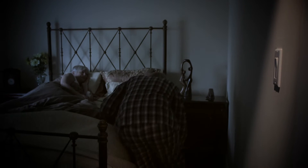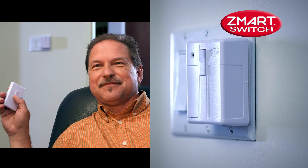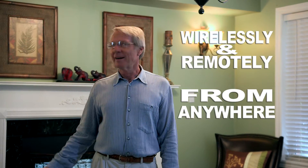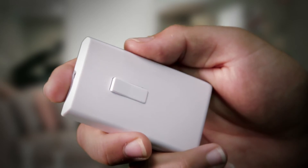Now there's a more convenient way to control your lights. Introducing the Smart Switch. With Smart Switch, you can now instantly control any switch wirelessly and remotely from anywhere you like. Simply place Smart Switch over any existing light switch and the handy remote can now control the switch from anywhere you like.